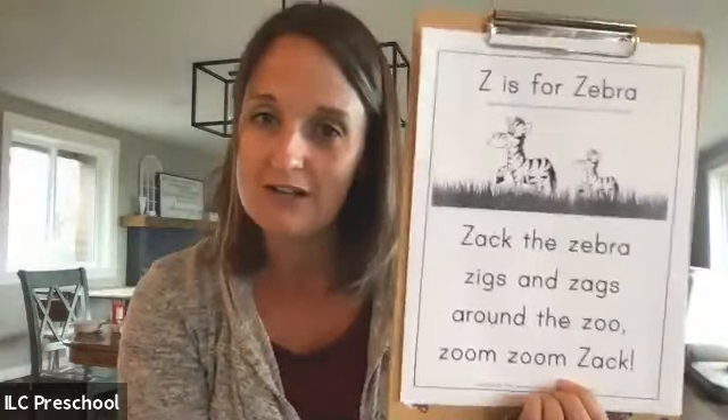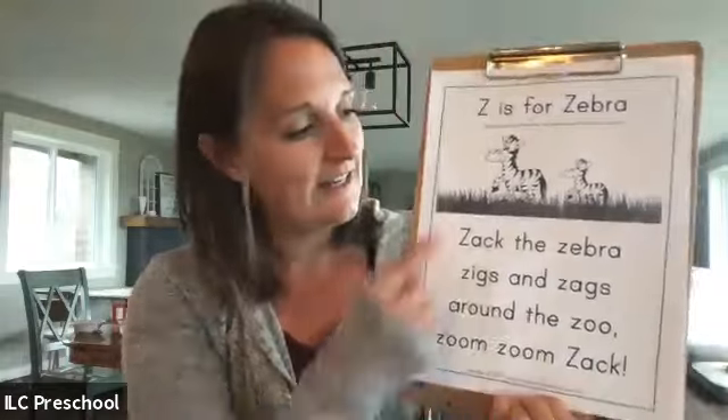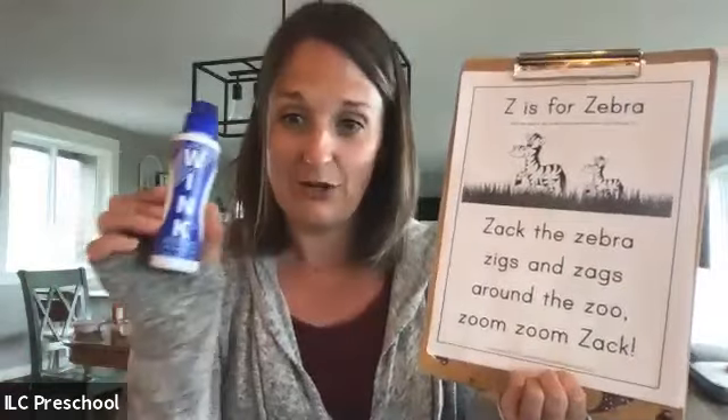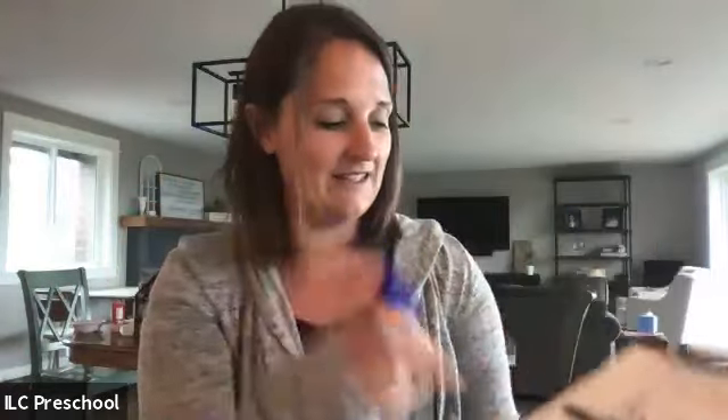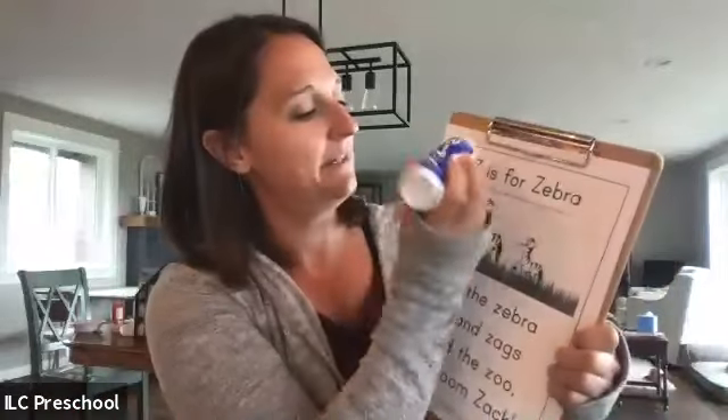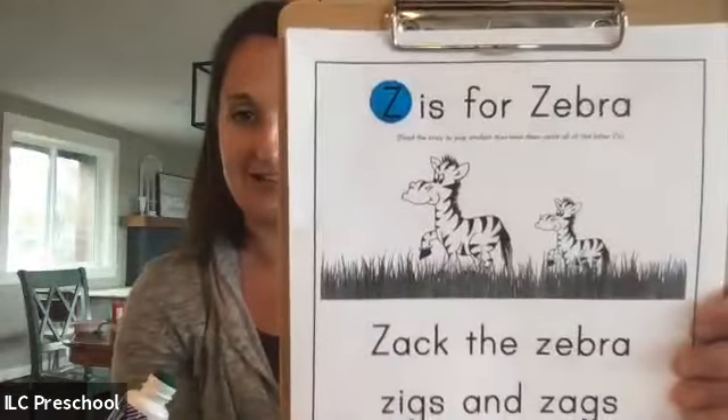Mrs. Holstein is going to take us through our worksheets. That was a fun song, boys and girls. I know the friends in my class know how to do that one too. That's one of our favorites to do as we sit on the rug. Boys and girls, can you find your worksheet that looks just like this? It has a big zebra on it and a little bit smaller zebra and a short story. Go ahead and get your dauber too, okay? Take the lid off your dauber and get it ready. We're going to find the letter Z. Do you remember what they look like? Just like this. I'm going to daub it so you can see. There's our letter Z.